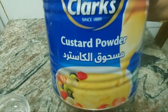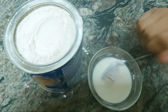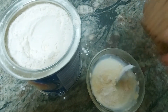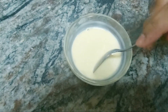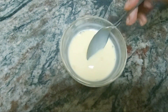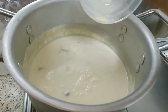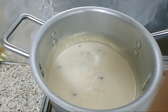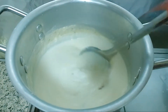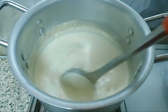Custard powder is used in a dessert. I will say that it is a special ingredient. Add 1 tsp of custard powder and mix it on a low flame.